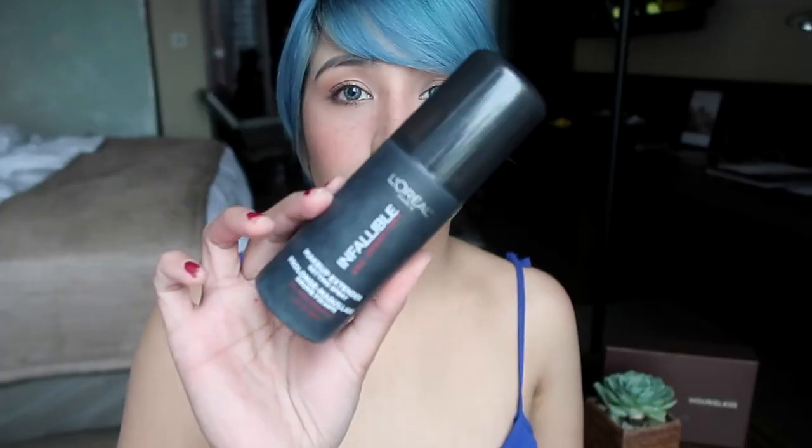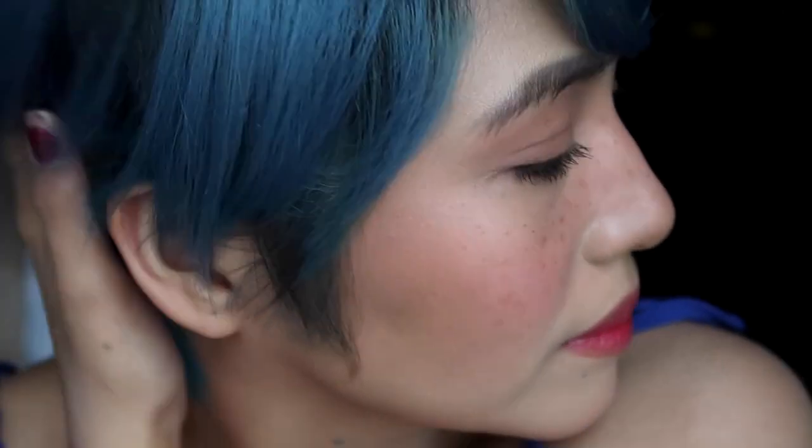Now for my lips I'll be ombre-ing again with this Makeup Forever Lip Lacquer. And to set everything, I'm using the setting spray from L'Oreal. This is the finished look — let me know what you think in the comments below! If you want to see something else, please subscribe to my channel if you haven't yet, and turn on notifications so you see all my future videos. Thank you so much for watching, guys — and you stay weird!